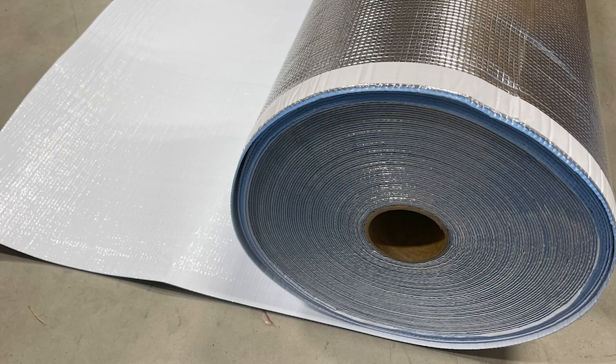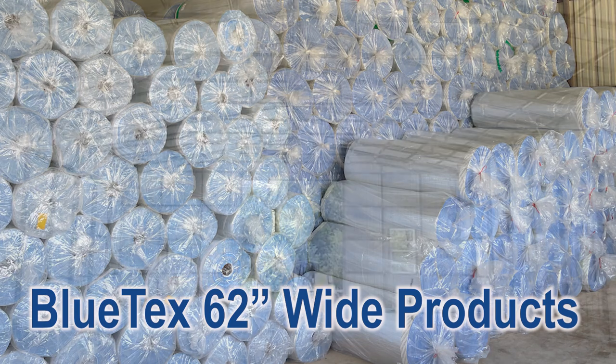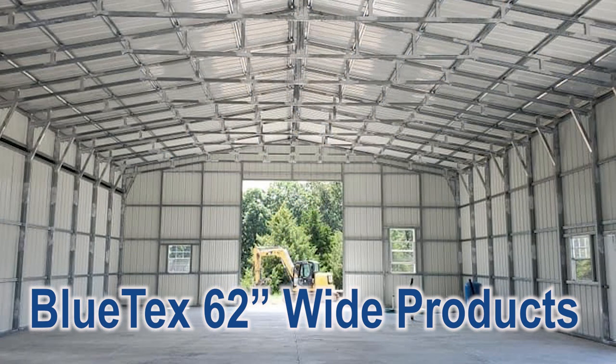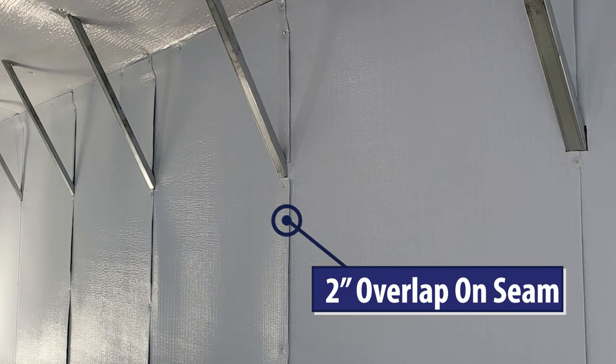This is going to be a quick install guide on how to install the 62-inch wide Blutex insulation products inside a metal building with 60-inch on-center framing. When you do this, you'll have a perfect 2-inch overlap on the frame to make an airtight seam.